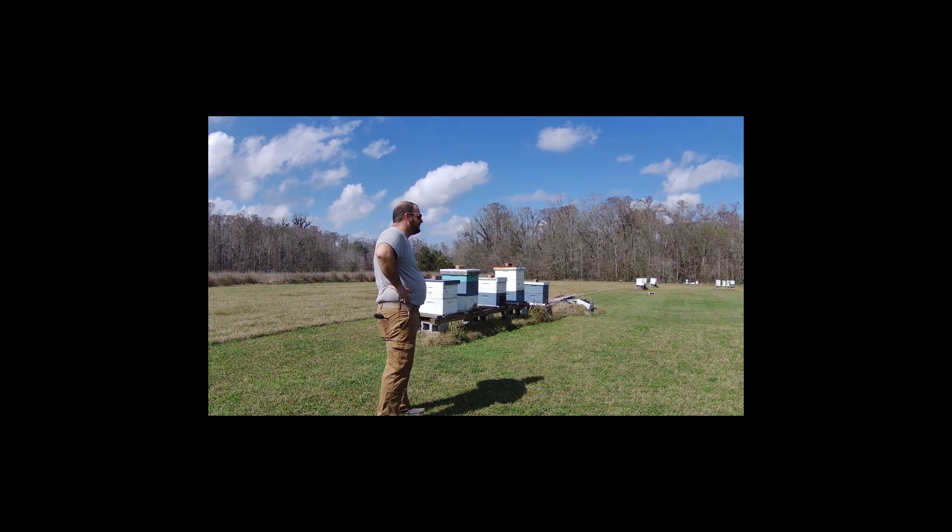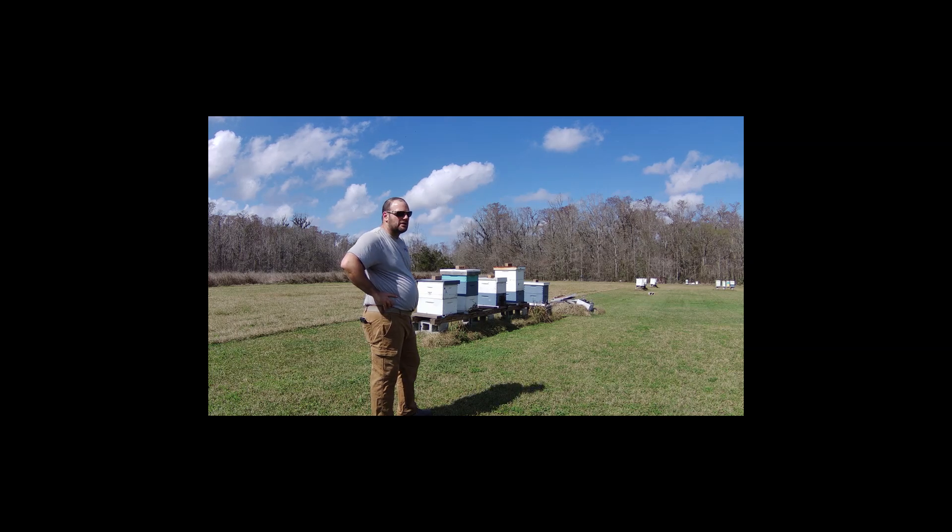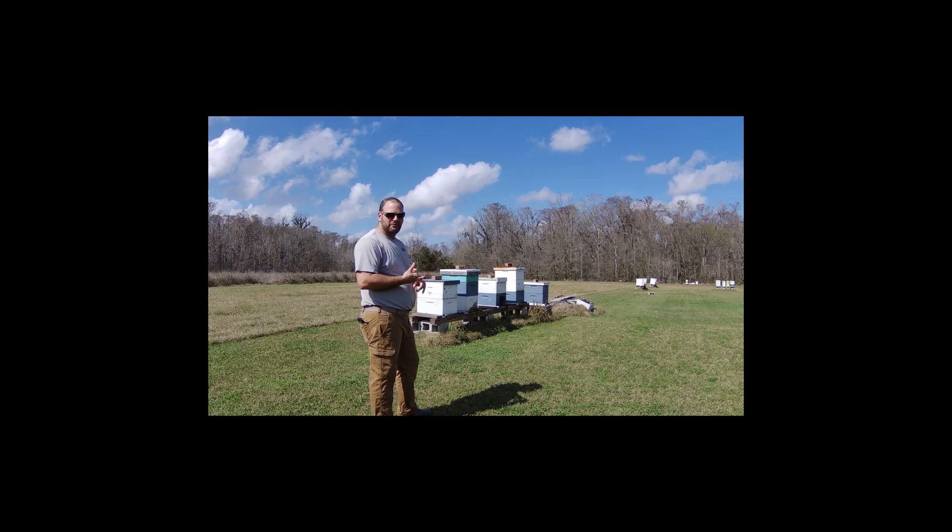Welcome back to the channel. Today is February the 8th and it is 85 degrees in southeast Louisiana. Today we're going to go through a few hives and make sure we've got laying queens. We're going to see if we've got some drone brood and see what's going on in the hives. The biggest thing we're looking for today is to find eggs — if we can find an egg in a hive, that means we've got a laying queen, and that is what we're looking for.